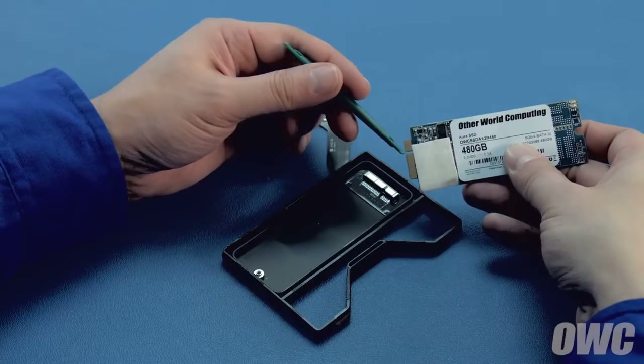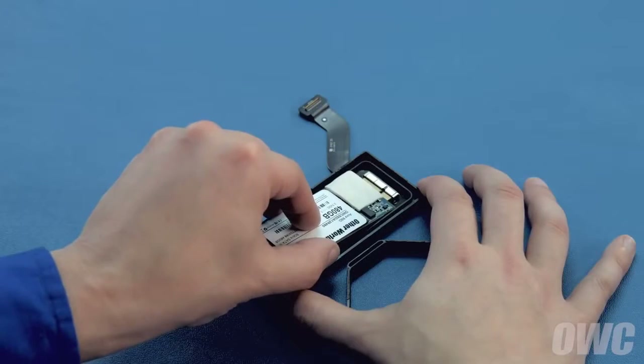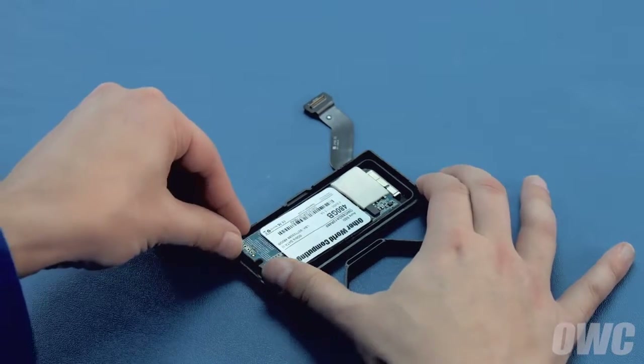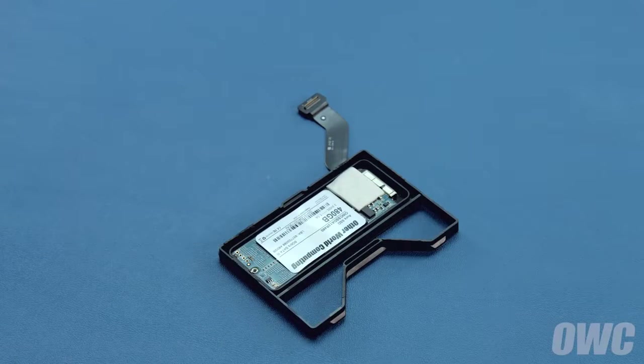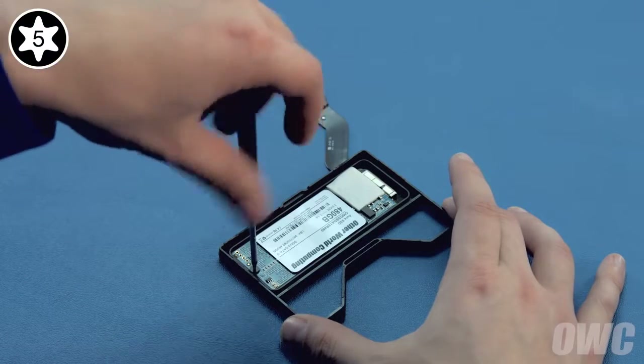On the OWC Aura, there is a notch which lines up with the pin in the drive carrier's slot. Line the two up and slide them together until they're fully seated. Then press down on the far side of the Aura until it lays flat within the carrier. Then secure it in place with the Torx T5 screw you removed earlier.